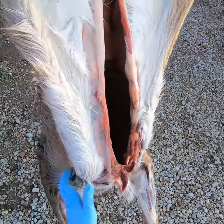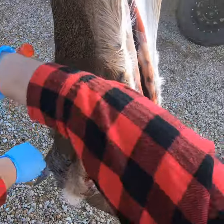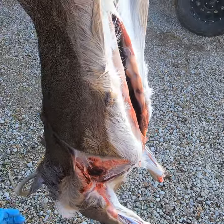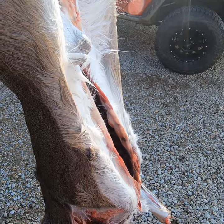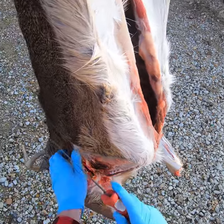From here on out I'm just going to start working this skin off — don't get in any hurry. It's better to cut the meat and let the taxidermist deal with it than to cut the skin. Try to lean more towards the meat side than the skin side, because the skin side is what he's going to have to fix.